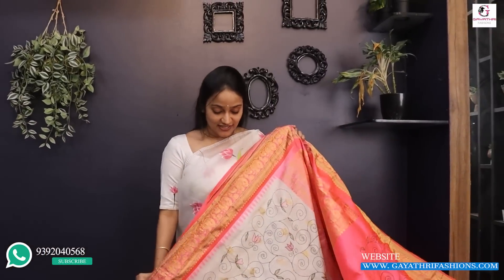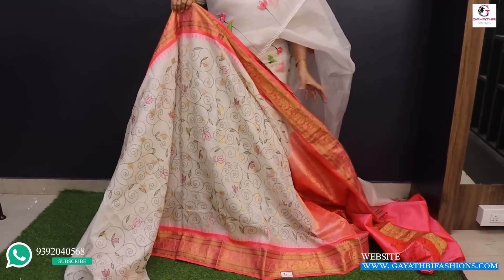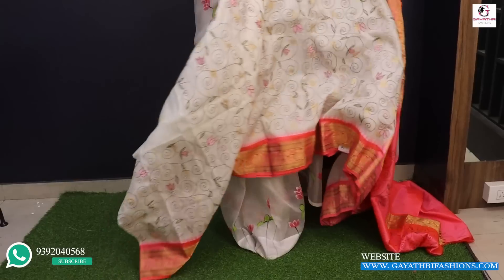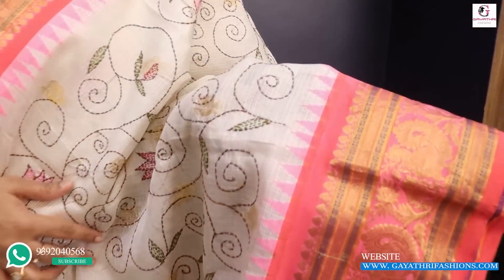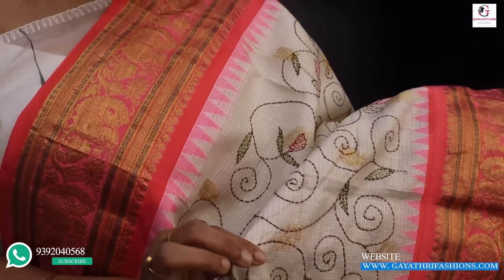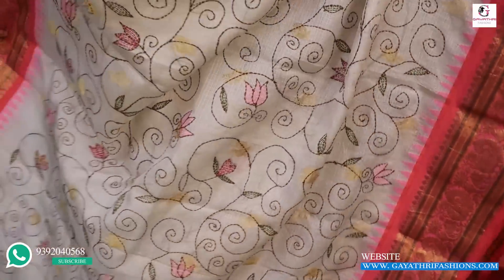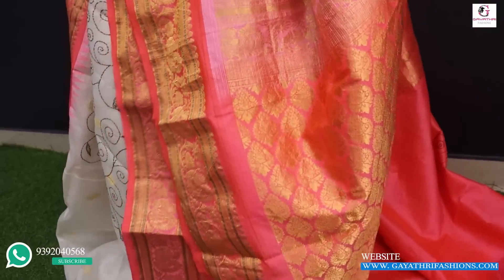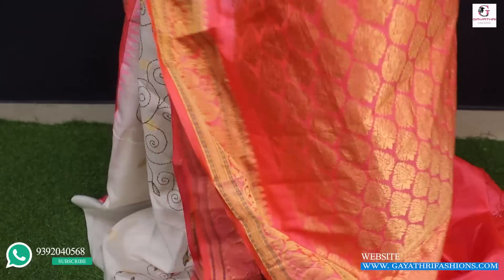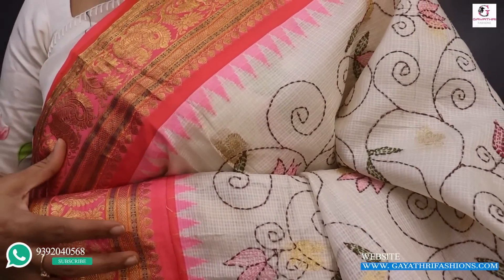For this video, we are going to use hand loops. In the Gatshiva style, it is a temple style border. It has a pure hand loop — it is a temple style. It has a silk style. There is a white silk with a peach color border. This is priced at 18,000.